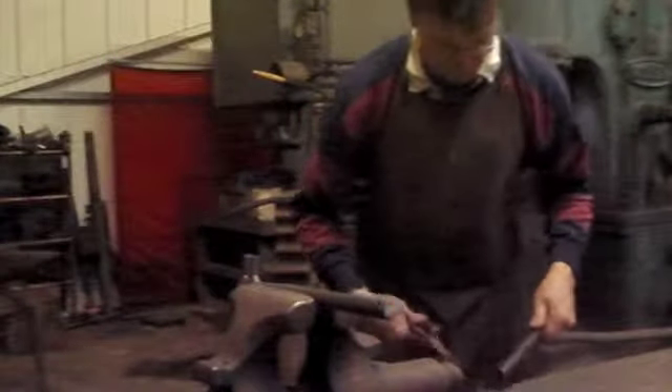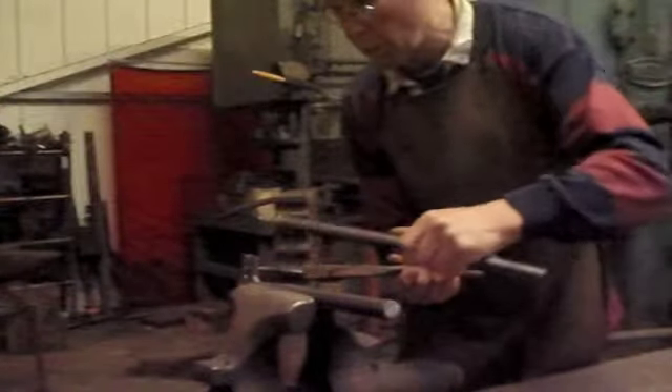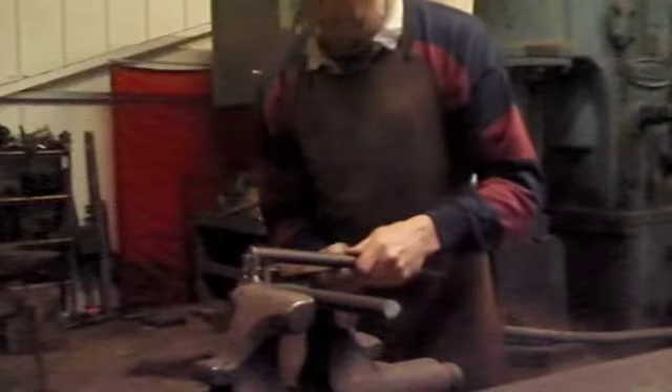I'm now bending it into what's called an OG arch — basically a flat S shape.